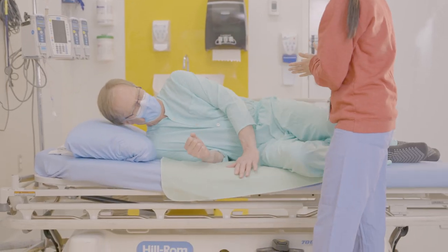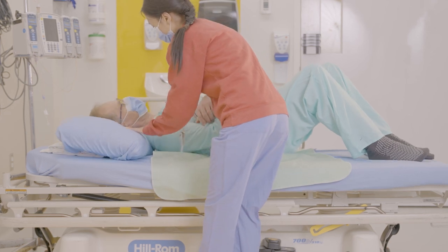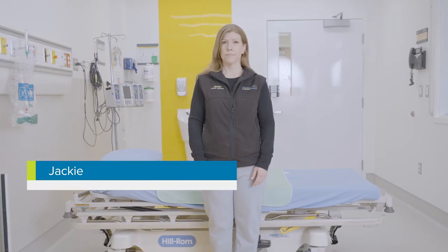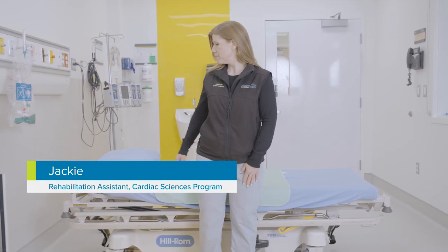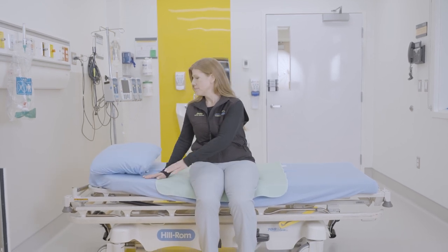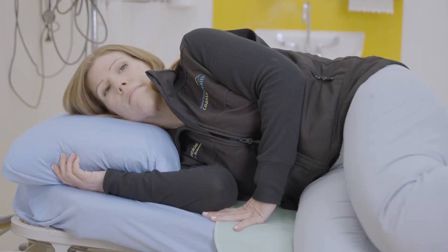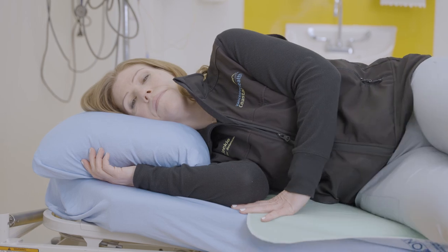We'll also show you safe ways to approach things like getting into and out of a chair and bed. To get into bed, sit down about an arm's length from the head of the bed. Lean sideways and gently support yourself with your hands until you are lying on your side. Lift your legs onto the bed one after the other.